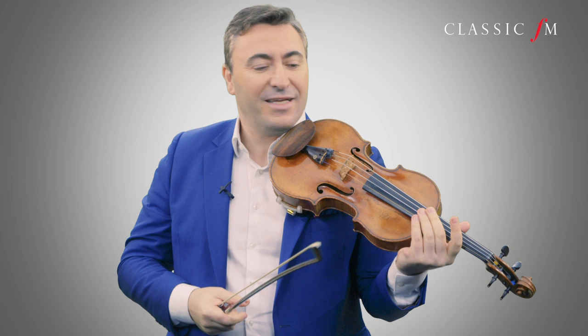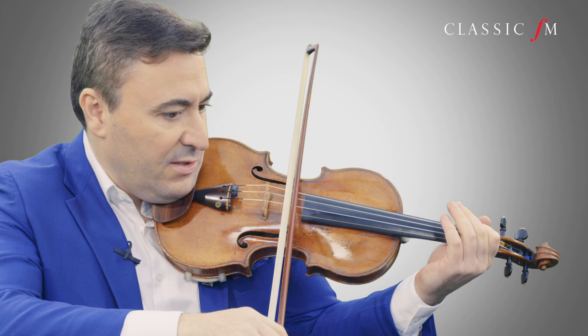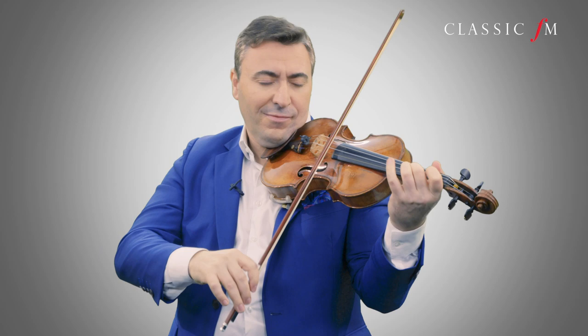There is another thing to that: it's spiccato. So when you go from the detaché, it's like you're walking very fast and finally you run. Lighten the bow, but the movement of the right hand and the fingers are the same. So, once more.